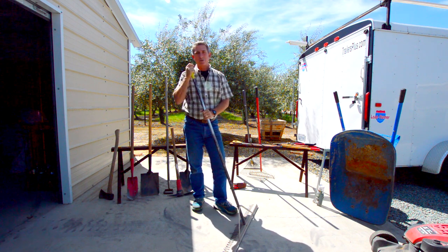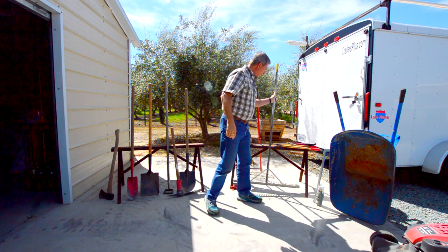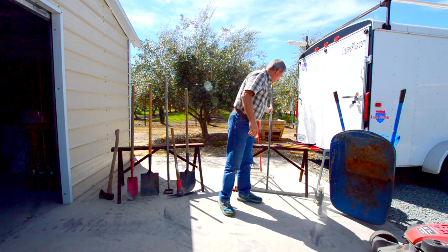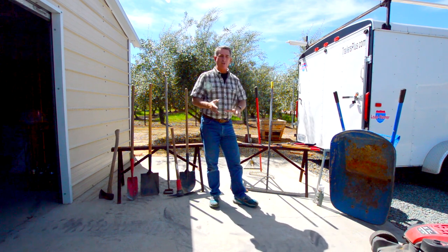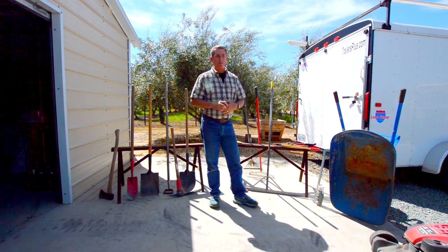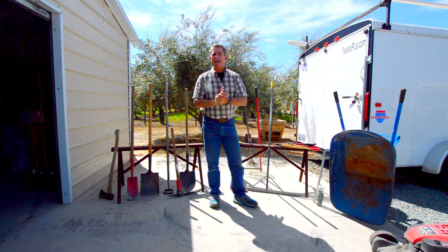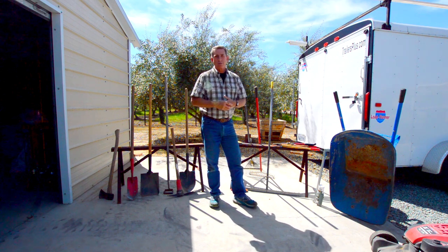I don't suggest going to box stores to buy one just to return it — they frown on used stuff. There are also mini leveling rakes available if you have a very small lawn — they come in about half the size and are available to buy.